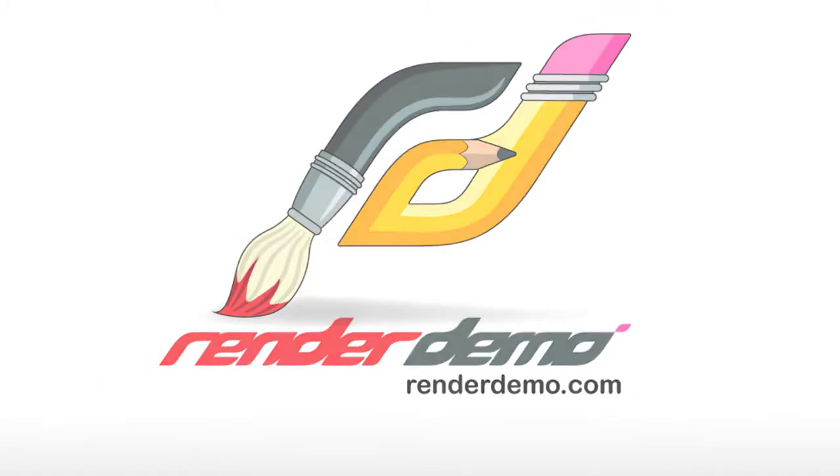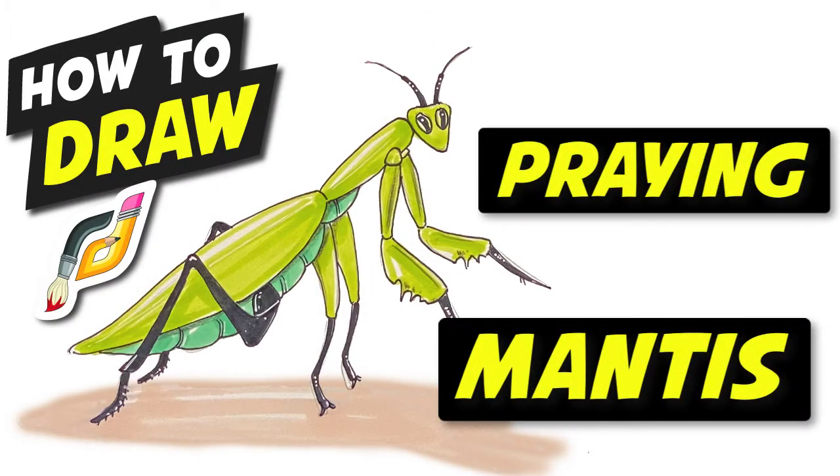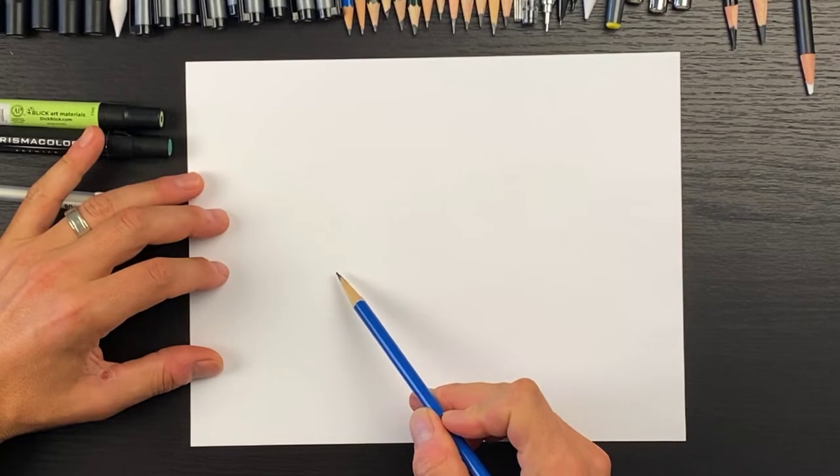Hey everybody, welcome to another Render Demo how-to-draw video tutorial. Today I'll be taking you through how to draw a praying mantis, so let's get started.